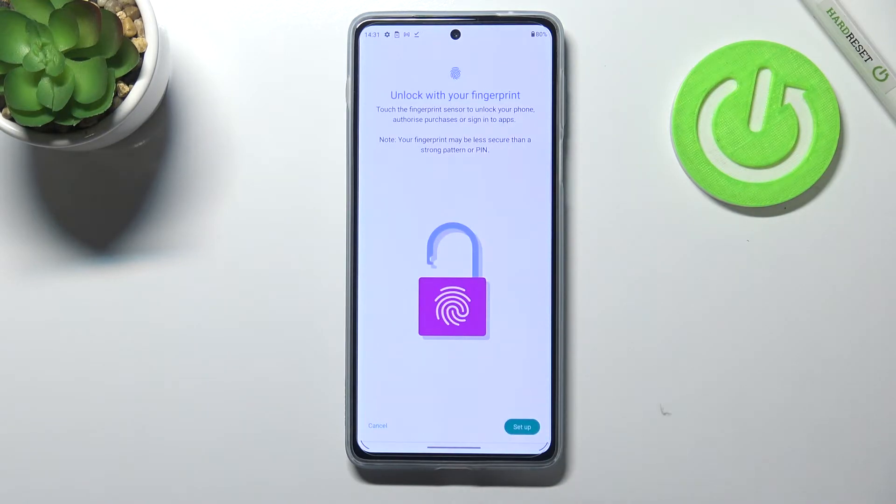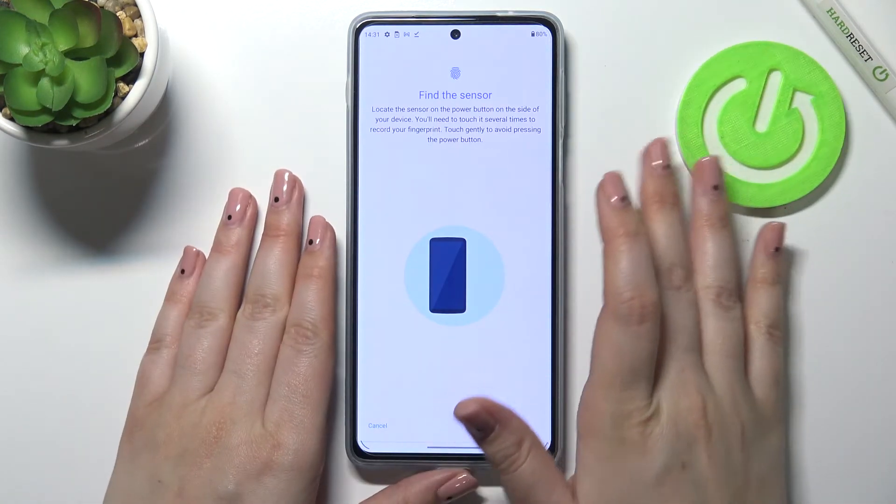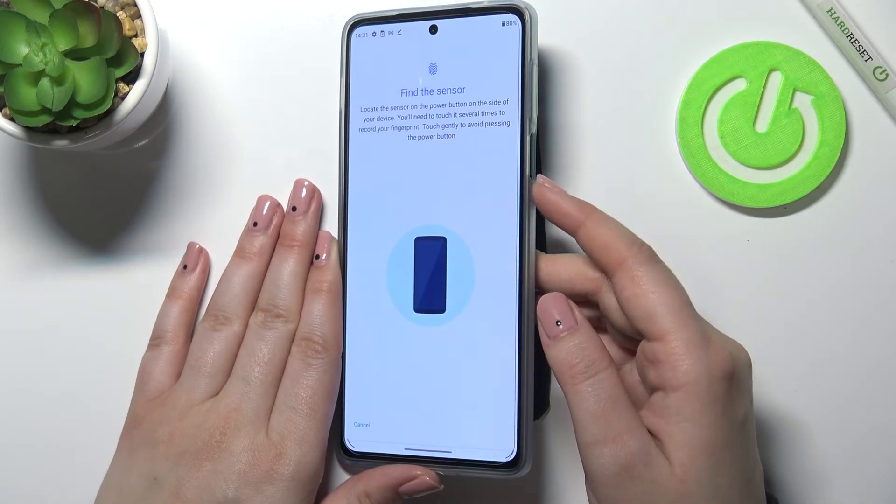Here we've got the information that we will be able to unlock our device with the fingerprint and use it to authorize purchases and so on. So just tap on Setup and here we've got the hint that we have to find the sensor, which is located on the side of our device on the power button right here.